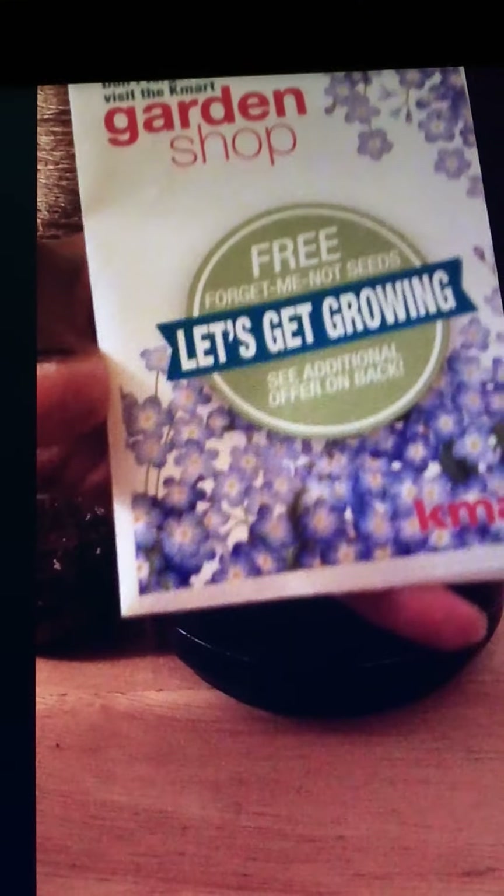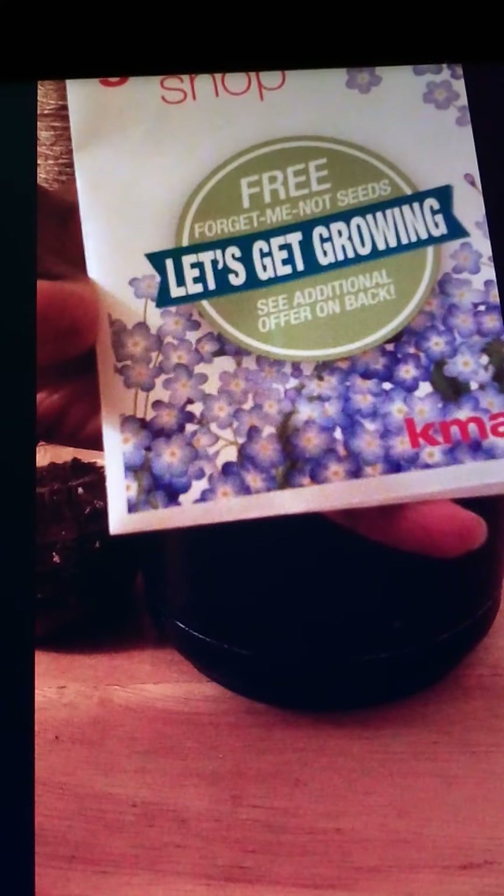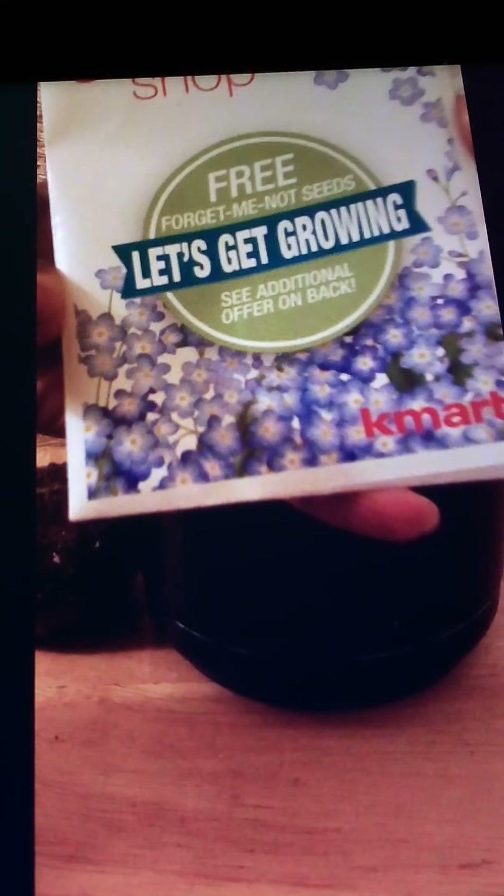I'm going to plant some forget-me-nots in this pot and see how it turns out. Right now I'm just getting it ready to put the seeds in. I got these seeds from Kmart — here's the package, get a little bit closer so you can see it. Now we'll open the package up and plant those seeds.